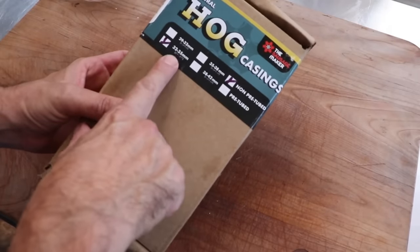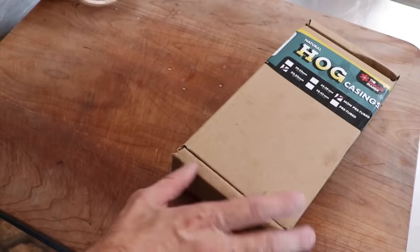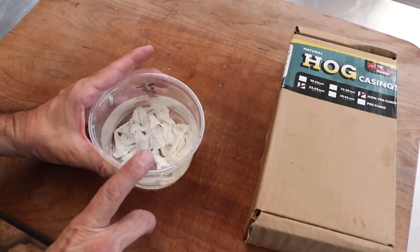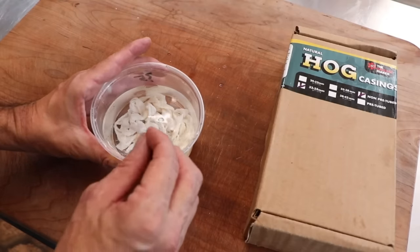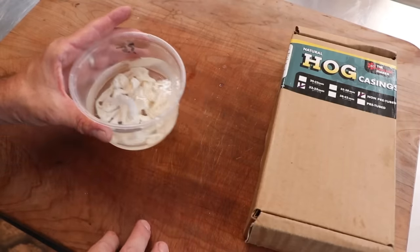Now let's make the South Italian farmer sausage. Let's start with the casing — 32-35 millimeter hog casing from the Sausage Maker. All we did was take some of that casing, rinse it, flush it, and put it in a little bit of cool water. This is going to sit in the refrigerator overnight. We did add a little baking soda to that water — it's going to make it nice and slippery, and that soaking time is going to make it nice and tender.